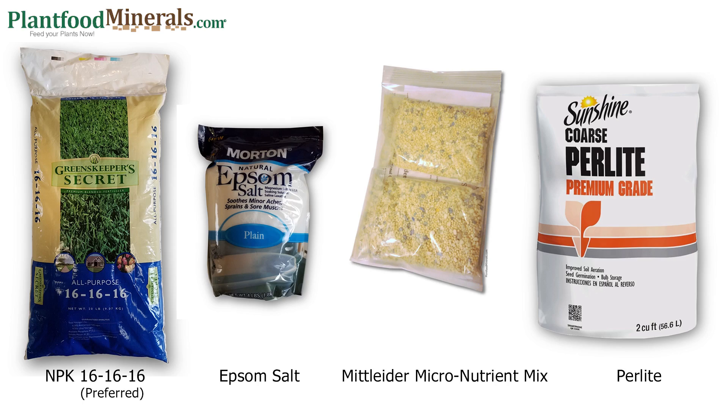Here are the four ingredients and I like to talk about each one individually. First is your NPK 16-16-16 — these are your primary nutrients: nitrogen, phosphorus, and potassium. Although 12-12-12 is readily available in my area, it took me a few months to find the 16-16-16, which I found at a farm supply store.